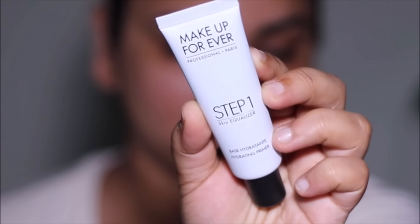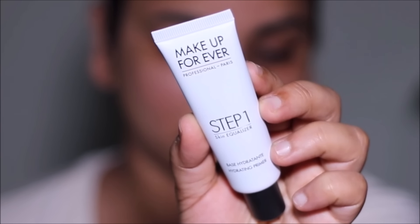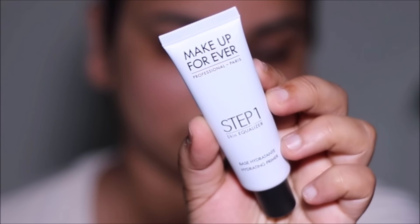I'm using the Step One Primer — this is a skin equalizer from Make Up For Ever. This will help balance out the texture, tone, and smoothness of your skin, and make it a little bit sticky so whatever you apply on top will cling on and last longer.